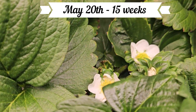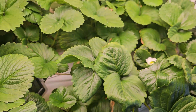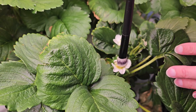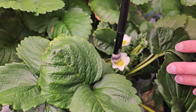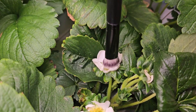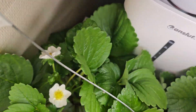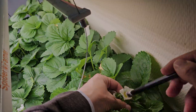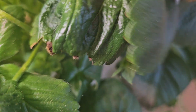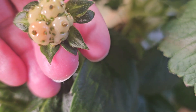Time to pollinate! In the comments on last year's strawberry video, someone reminded us about making buzzing sounds like a bee. If you don't pollinate well, the berries won't form. Remember to pollinate every flower every day as long as there are flowers.